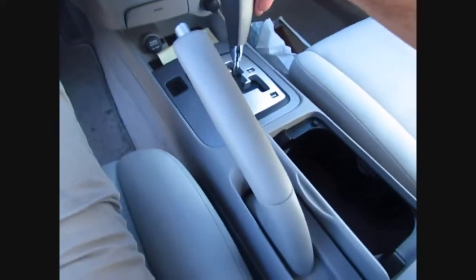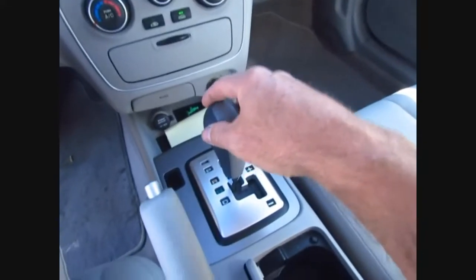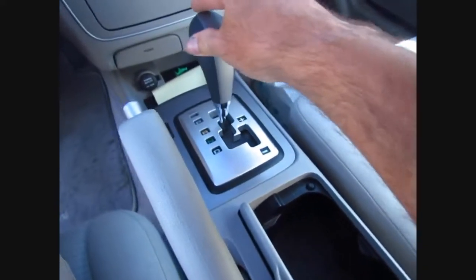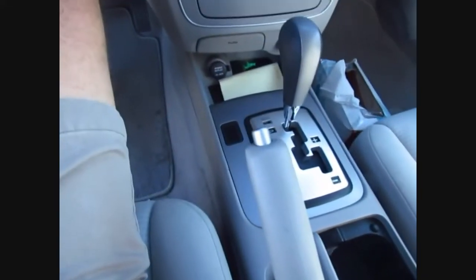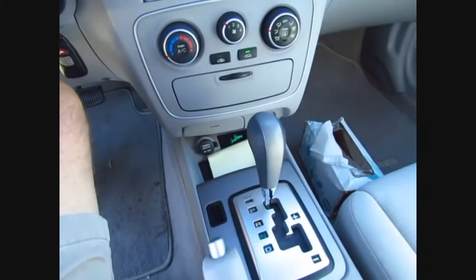I'll show you how smooth it is. I'm not driving a course or anything, but it's definitely smoother — you can feel it.